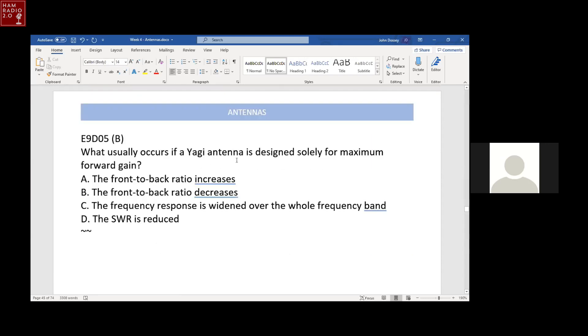What usually occurs if a Yagi antenna is designed for maximum forward gain? The front-to-back ratio decreases. If you design solely for maximum forward gain, the back lobe grows. So you decrease the forward gain a little bit and make the back lobe decrease more — it's a trade-off. You have to give up a little forward gain to decrease the back lobe gain.